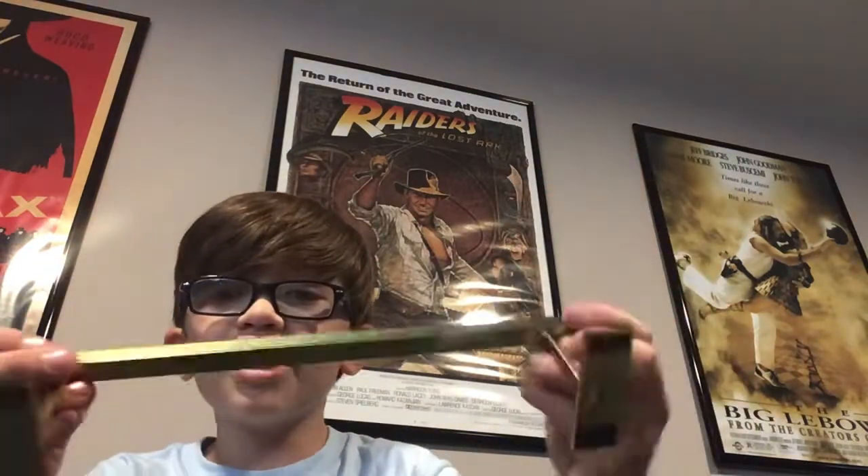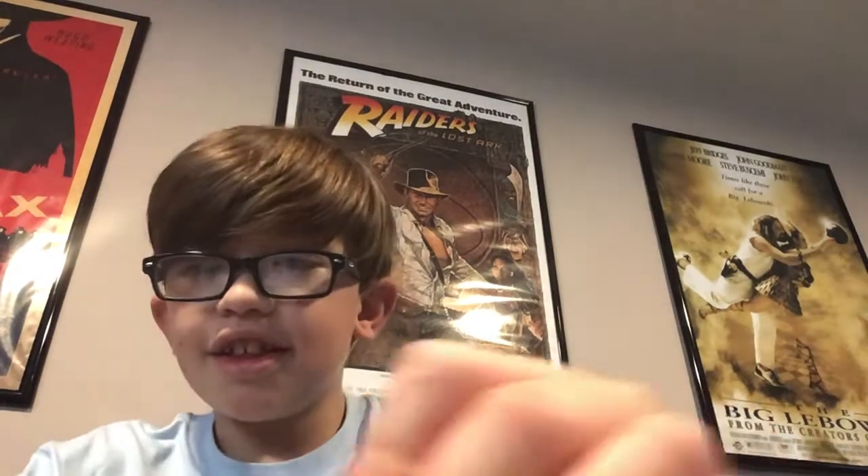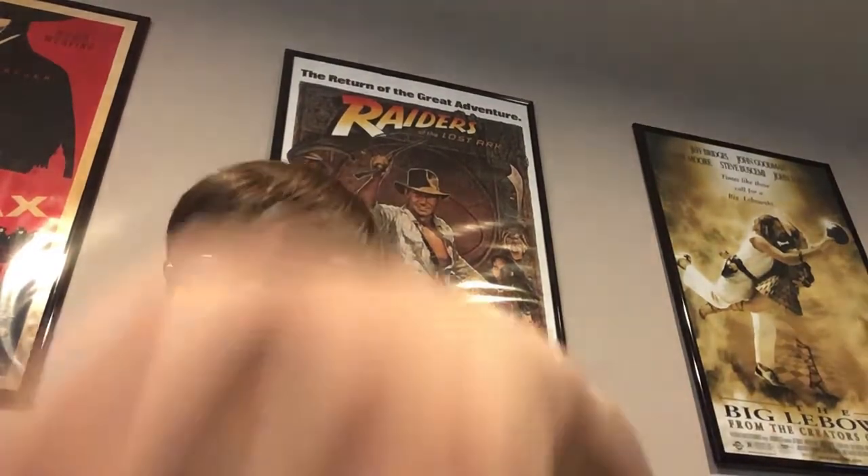Sheesh! That thing looks great! It's way bigger than I expected, way better than I expected. This looks great! This thing feels so good.